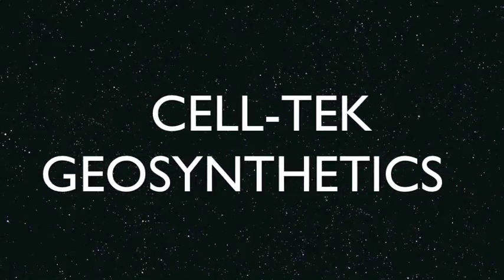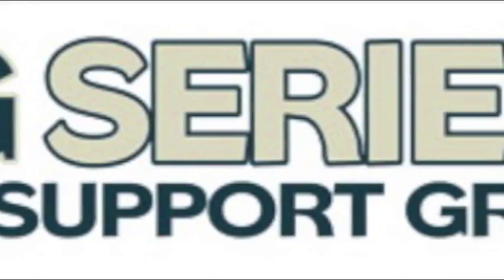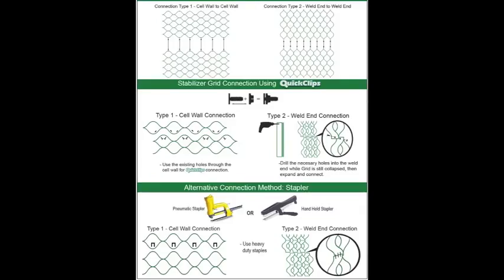Thank you for taking the time for Celltech Geosynthetics Connection of LSG Series Load Support Grid. Connecting Stabilizer Grid Together.